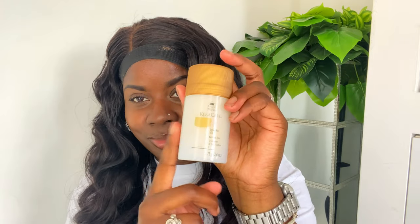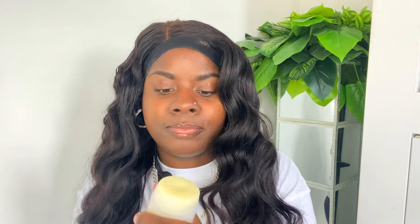The next step for me is going in with my hot comb on the second setting, and I'm using my Kera Care Wax Stick to lay down the front of my wig.